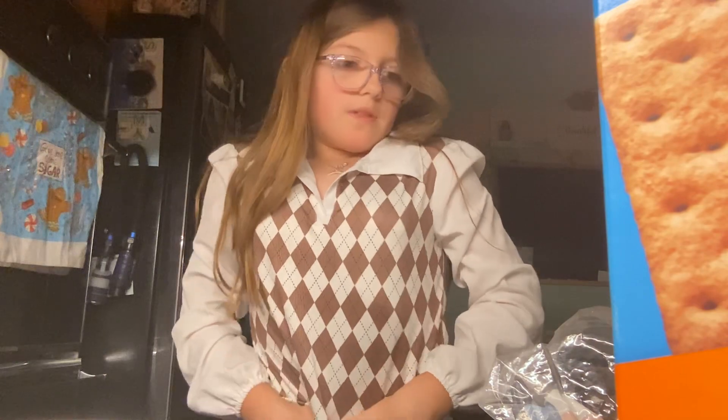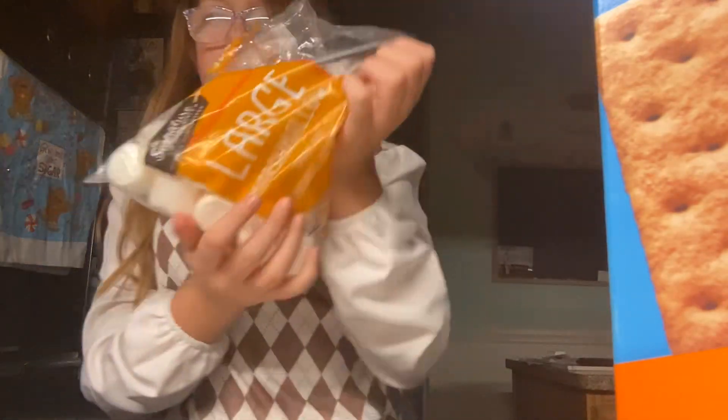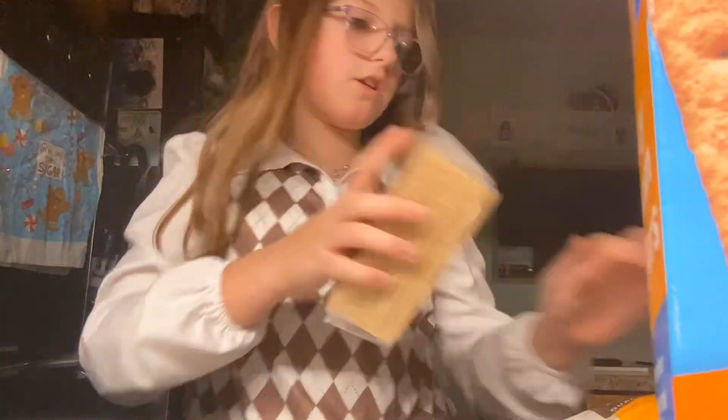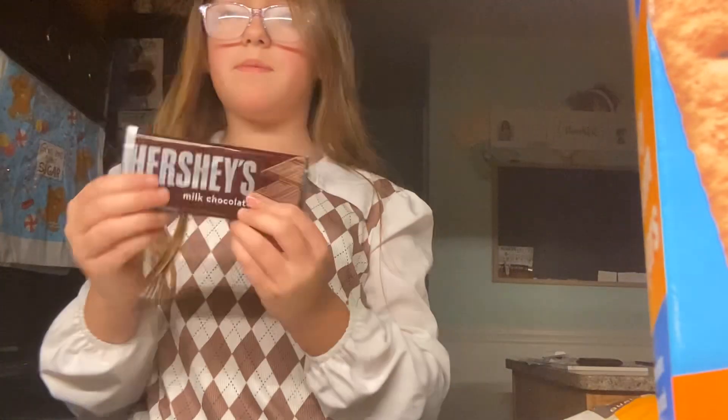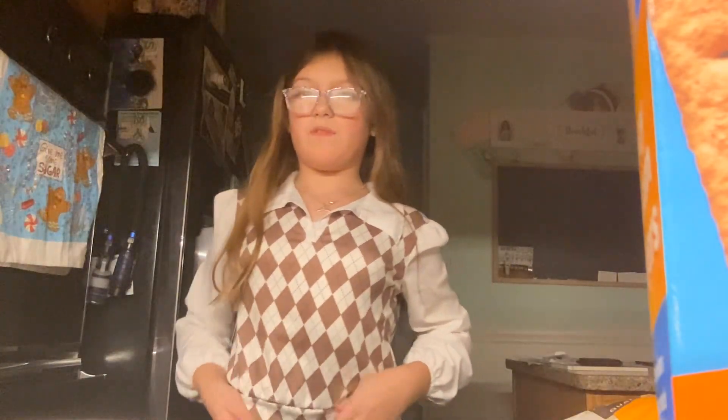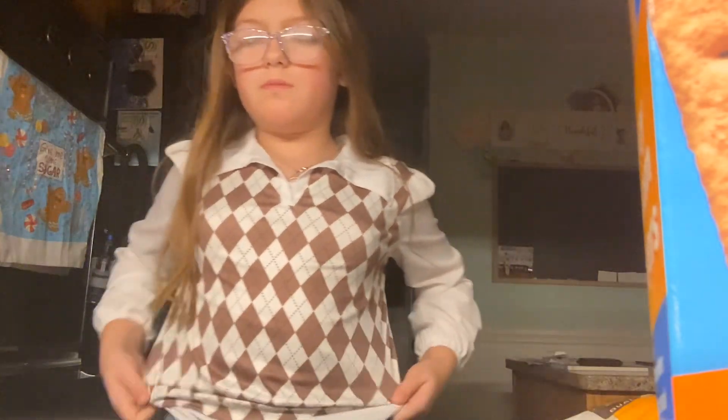We're making one for me, one for Kevin. The ingredients for s'mores are marshmallows, graham crackers, and some chocolate. And a microwave, or a fireplace, or whatever you use — fire things. Don't use an oven, please. No, no, no.